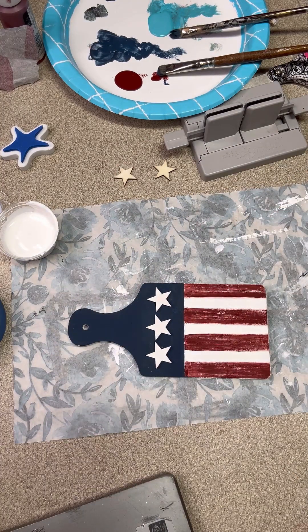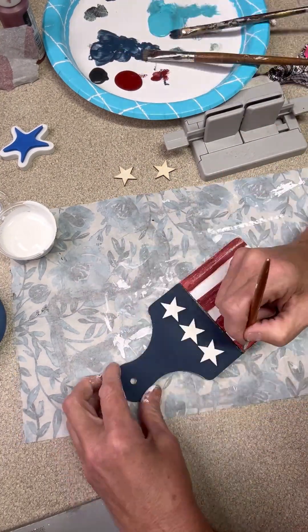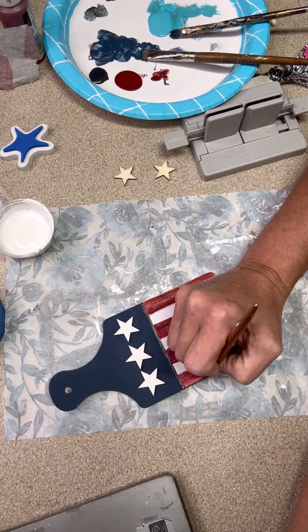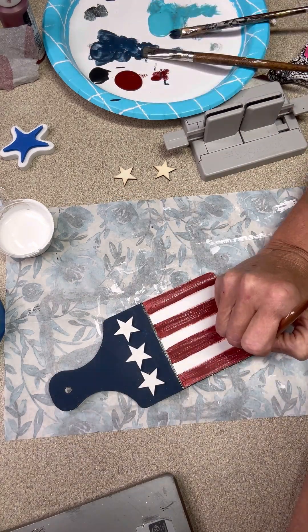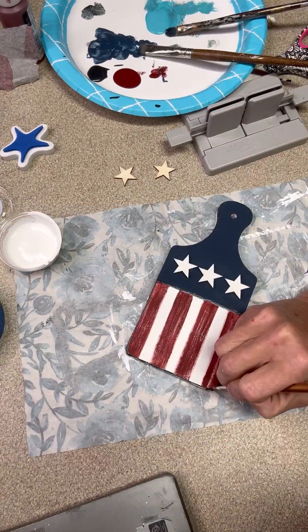These stars come from our Glowforge. I'm going to add some black onyx colored paint - I'm just going to kind of go around my edges and in between all the stripes. It makes it look really pretty.